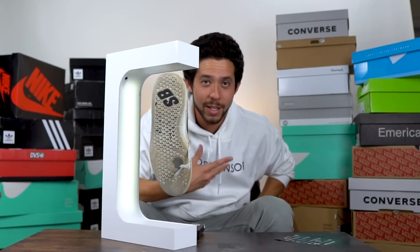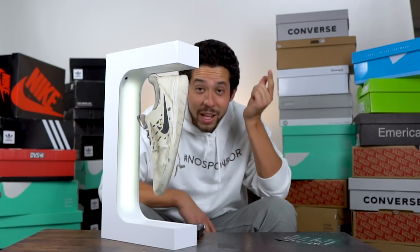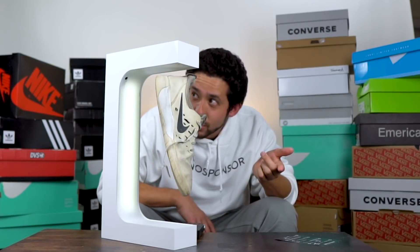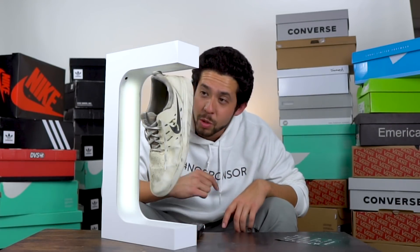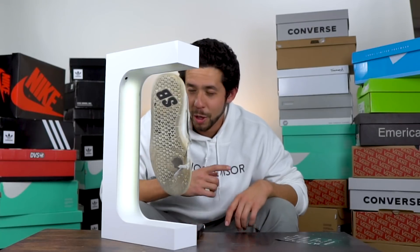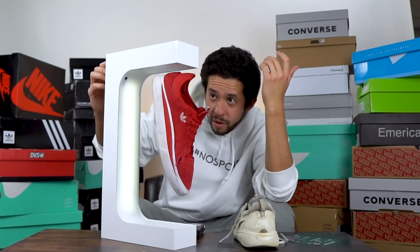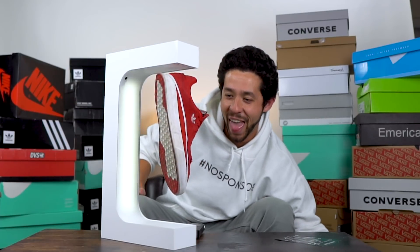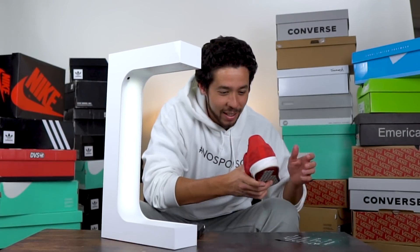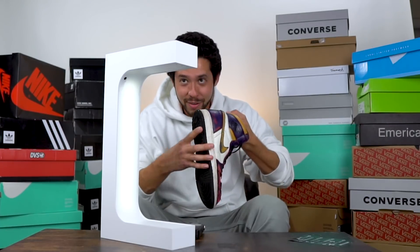I was putting the magnet in upside down — there's a specific way to put it in and I just realized that. Now this is working. That's weird — when it works it starts blowing air and it spins the shoe. This is cool. Now I'm happy. You know what, this is actually pretty dope — probably one of the coolest things I've gotten.